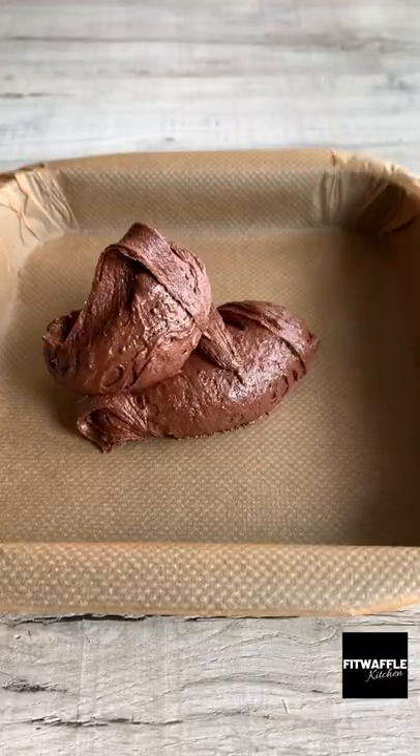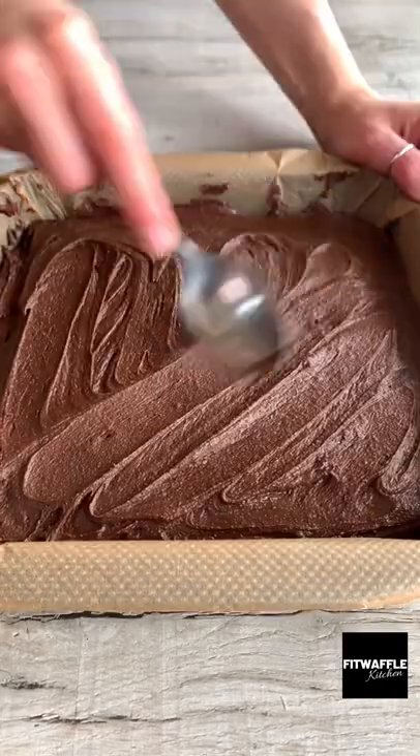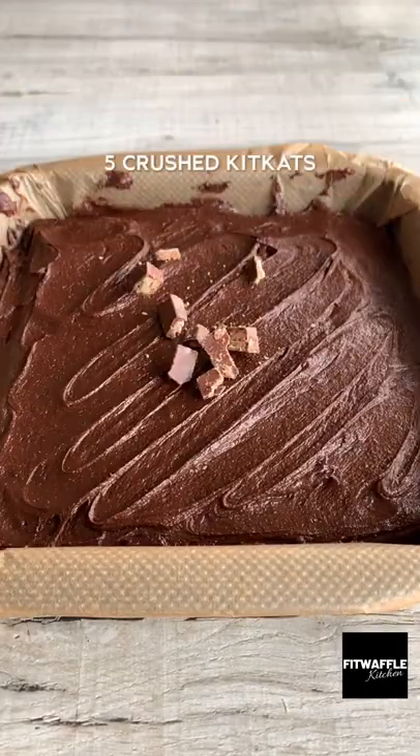Scoop half the mix into a baking tray and smooth it out. Then add a layer of Kit Kat. Scoop the rest of the brownie mix on top and smooth this out gently, then top with some crushed Kit Kat pieces.